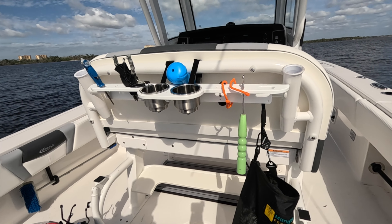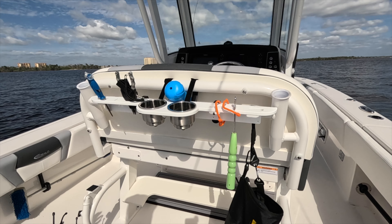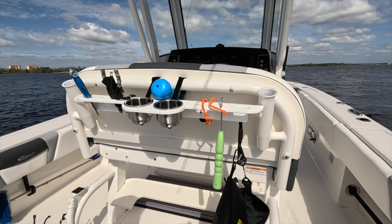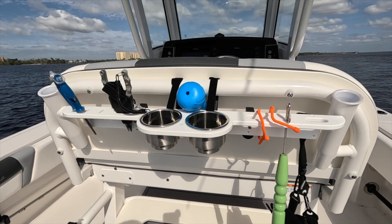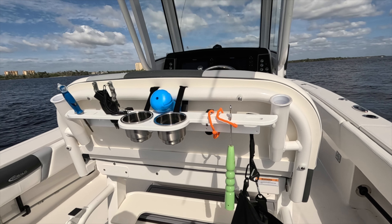I'm super excited about this. This isn't the biggest boat in the world, but I'm always looking for pliers, I'm always looking for my shears. Now I've got this workstation here — that's just ideal. I absolutely love this thing. I've been using it today and really enjoying it.